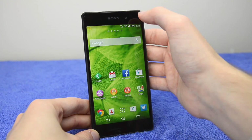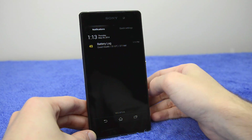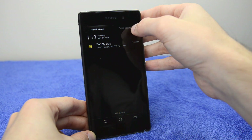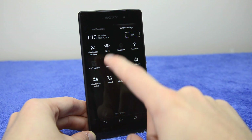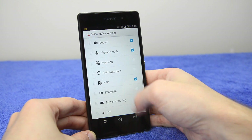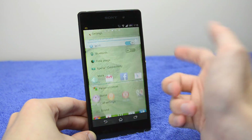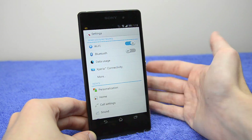The interface issues also extend to the notification pane, which I think is a significant regression from what we saw on the Xperia Z1 — though the Z1 has since been updated to look the same in its Android 4.4 update. The quick settings have been moved to an odd panel that you can edit, but it just doesn't look very good. When I want to access settings, I keep accidentally tapping edit, which is frustrating.